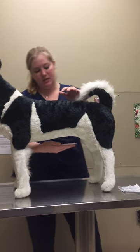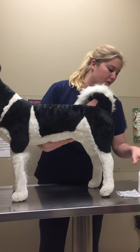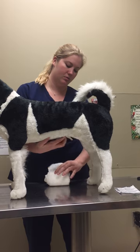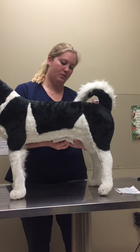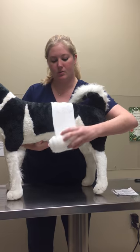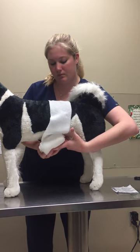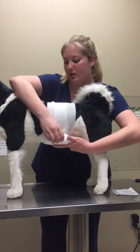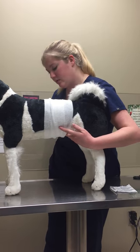First I'm going to go ahead and apply this to where our wound would be. I'm just going to hold that right like that. I'll go ahead and start with my wrap here. This is going to provide some cushion and good pressure for our layer here.